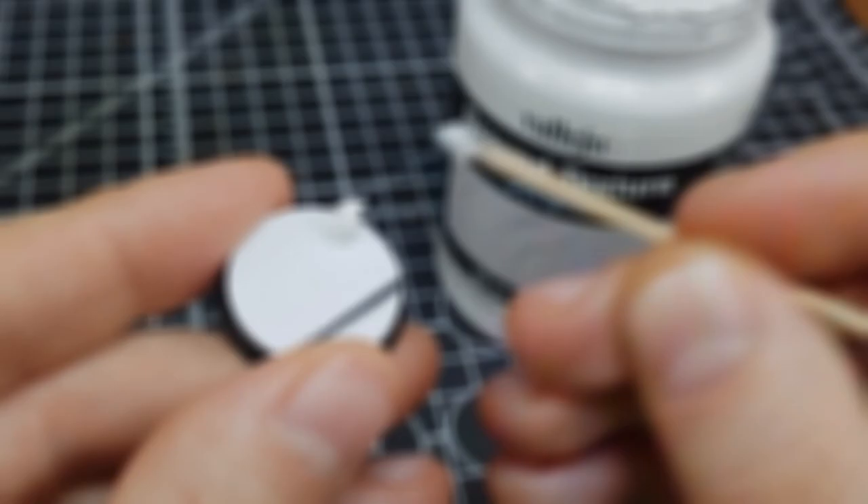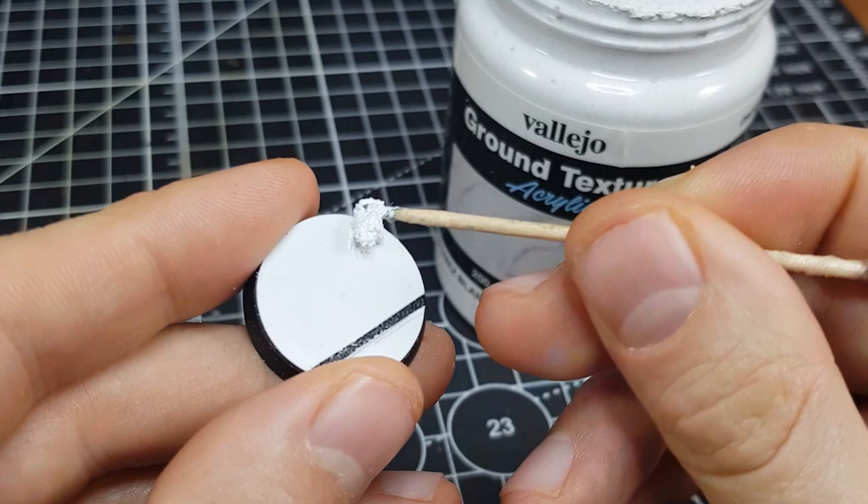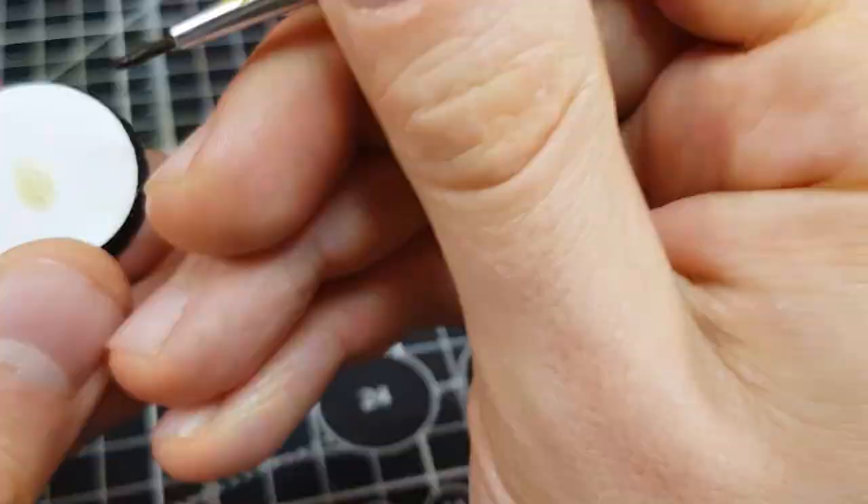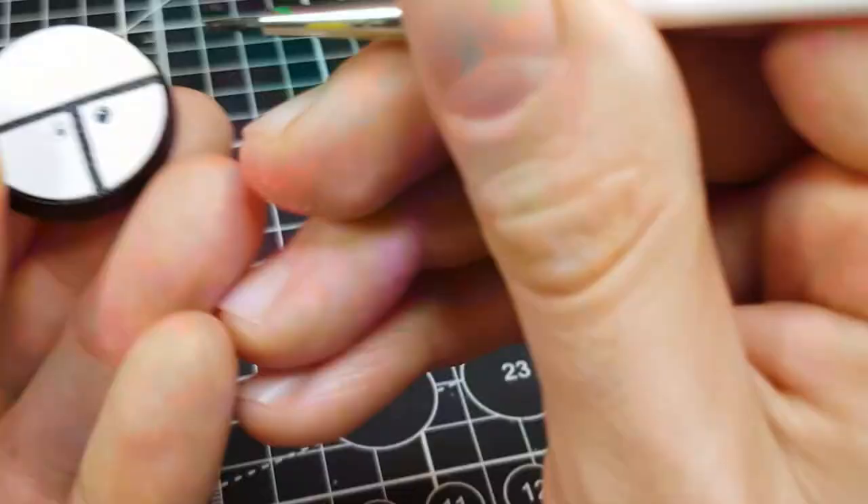For more variety, I put a little texture paste on some bases and stuck down a skull on one base too. I jabbed a few small patches of Typhus Corrosion in the hope that some subtle texture will add variety when painted. Just use your imagination and the contents of your bits box and I'm sure you will come up with something good. With my bases prepared, it's time to get painting.